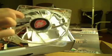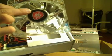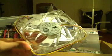Oh wow, look at this — it comes with a 120mm fan, if I'm not mistaken. Yeah, it's a clear 120mm fan. It also comes with the Destroyer badge, which is a very cool feature.